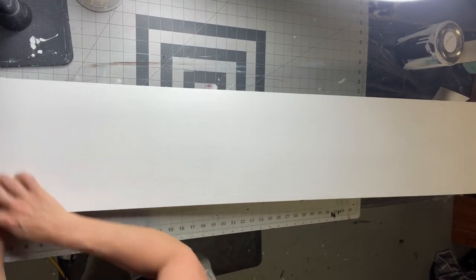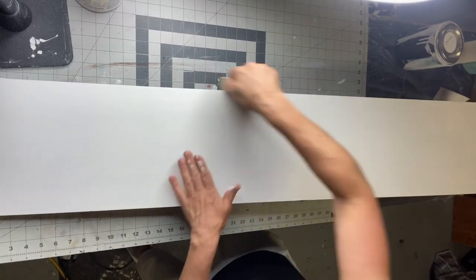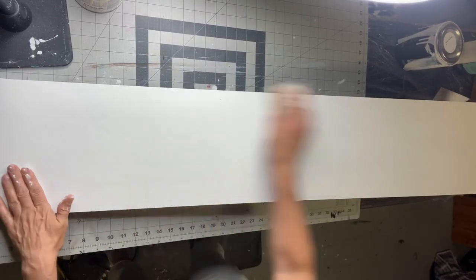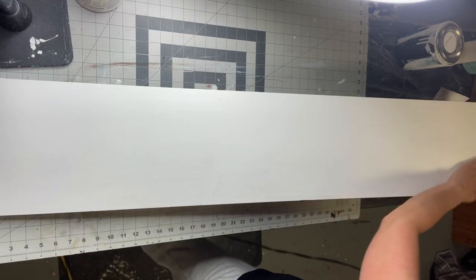Once dry, I'm going to give it a good sanding. This is about a 300 grit sandpaper, just to smooth out my paint and give me a nice surface to work with. You want to make sure that you blow off all the debris from the sanding.